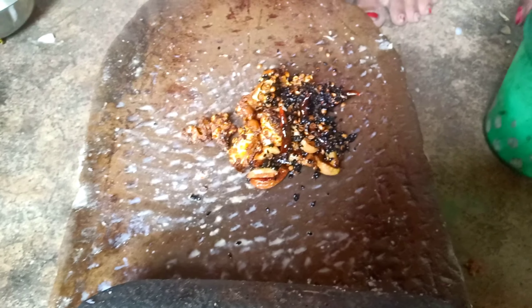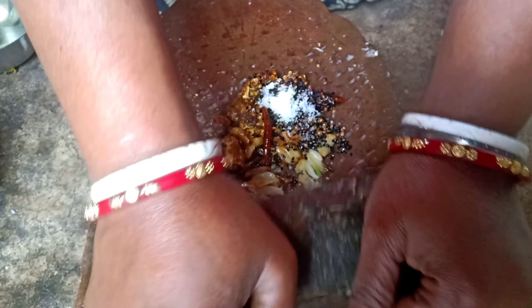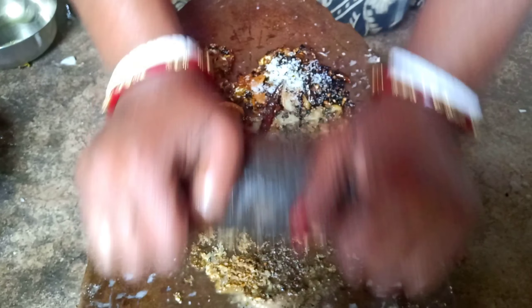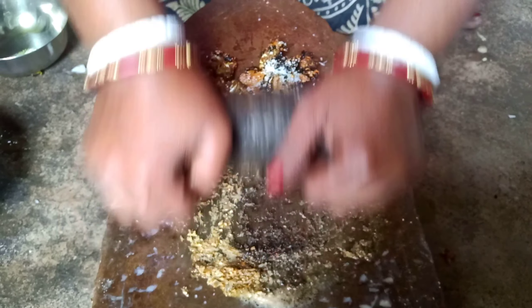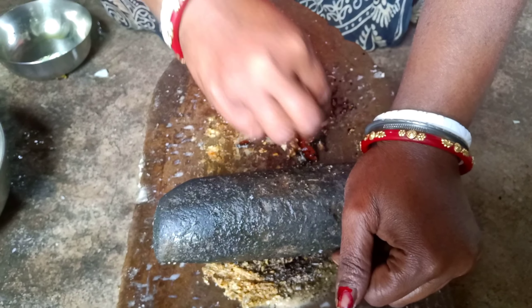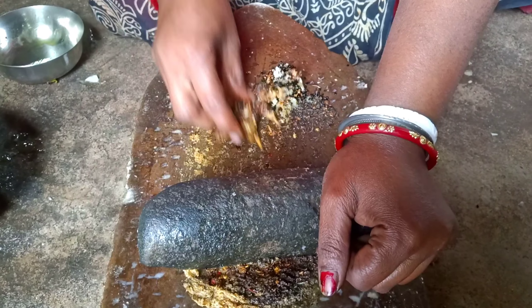I'm going to put a nice piece of ice, just let it move. I'm going to slice the onion in the bowl. Shinta balo is set up.